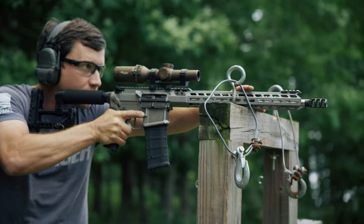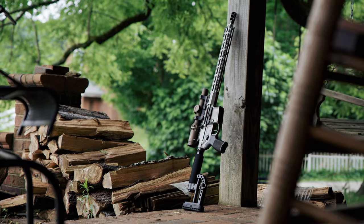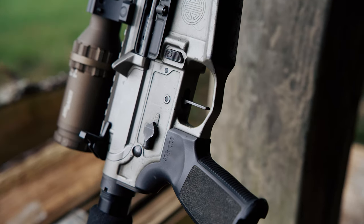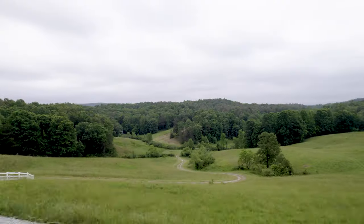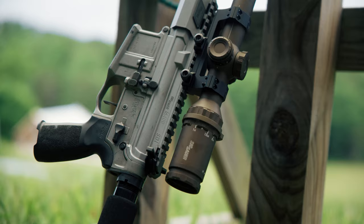Over the past two years of research and development, I've won over a dozen matches and a national championship with this rifle, and today you can buy the exact same setup off the shelf. Now this may be designed as a competition rifle, but it is the best all-around rifle in its category, period.